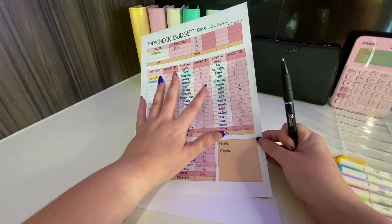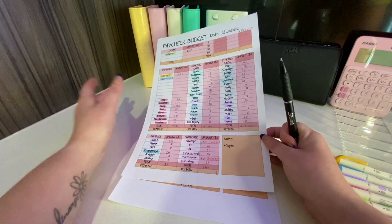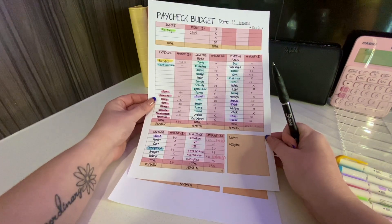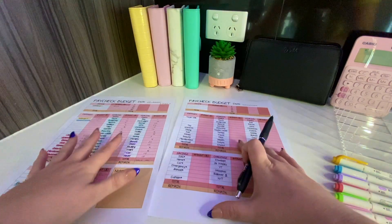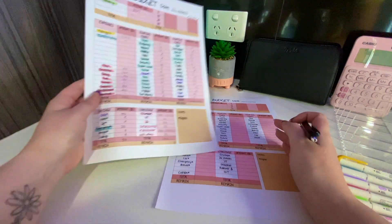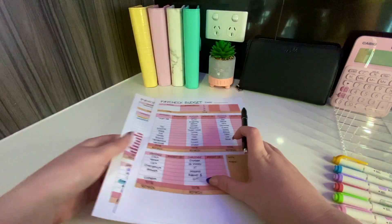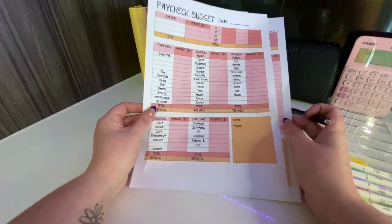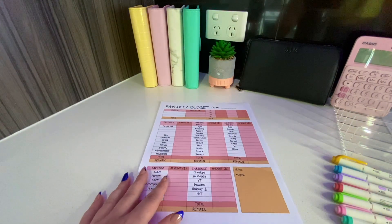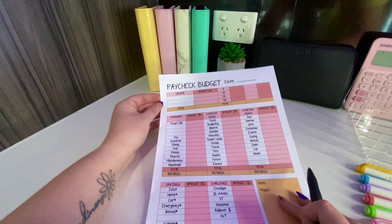Before I even get paid, I want to know what I'm going to do with that money. I don't want money to land in my account and just go spending it - I need to know where every cent is going prior to that money hitting my bank account. I'm also a little bit OCD and like to redo things to make sure they're perfect. I'm going to show you how I draft and double-check my budget.